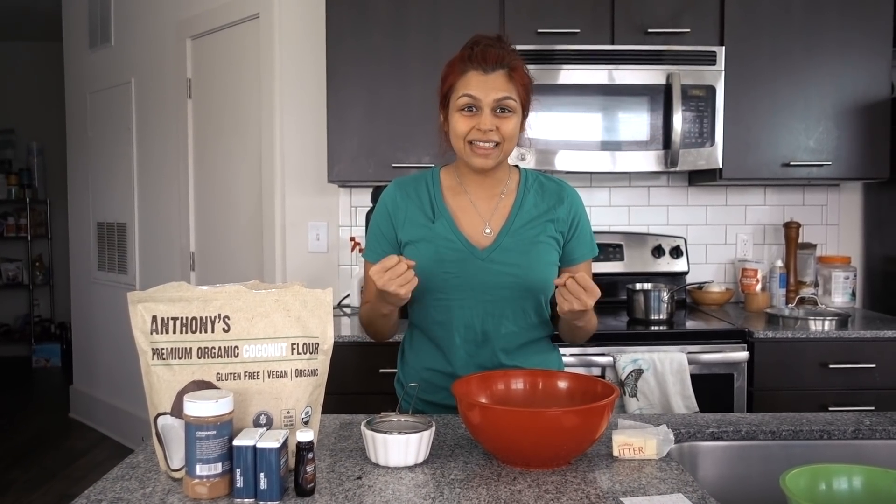This dessert is very much like a cake texture, but you can cut it into brownies. You can cut it up like a loaf, or you can just eat it straight out of the pan. Our favorite way is to cut it up like little mini brownies, because the cream cheese frosting is just the perfect topping. The key to this recipe, after trying it a couple times, is that we're going to need to brown the butter to really get that rich flavor.